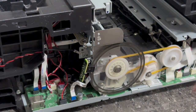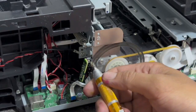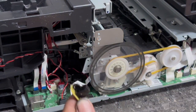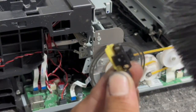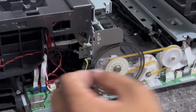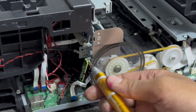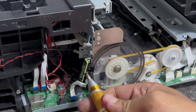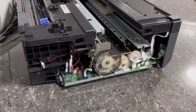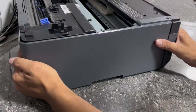Then detach the PF sensor flex cable and unscrew the PF encoder disc sensor. Remove the PF encoder disc sensor, then clean and remove dust using a paintbrush. Then reattach the PF encoder disc sensor and attach the screw. Reattach the sensor flex cable.